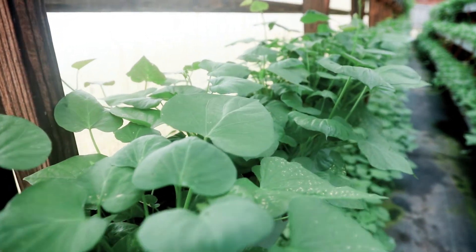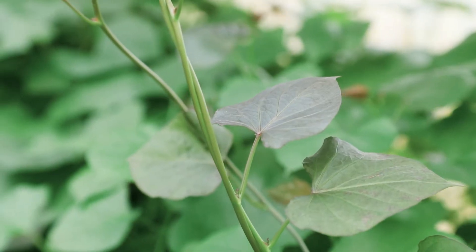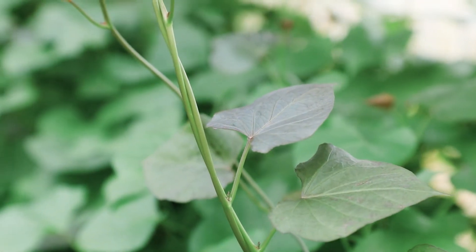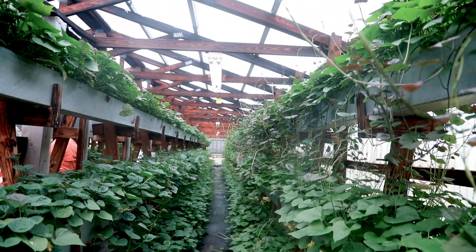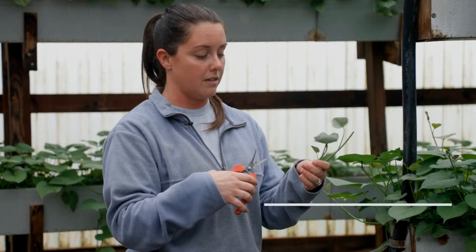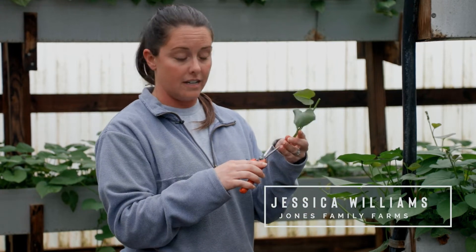We're in one of our greenhouses where we start our micropropagation sweet potato plant process. We start out with mother plants from NC State — we get little plants and then grow them out in about three weeks or so, long enough that we can do these cuttings here.